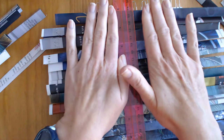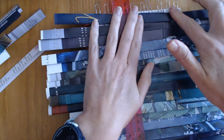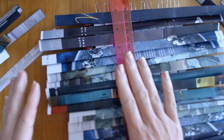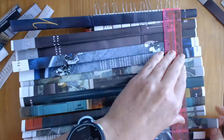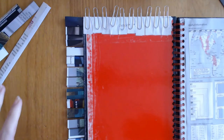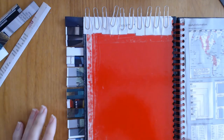Now do the same with the horizontal ribbons - measure how many you need from top to bottom of the object, plan the colour layout, then add those anchor points and glue them on the inner side of the cover again, getting right to the very edge.